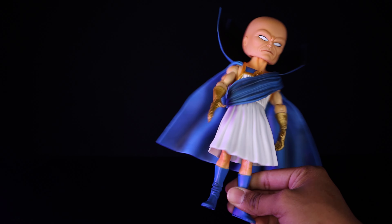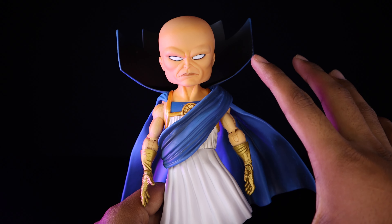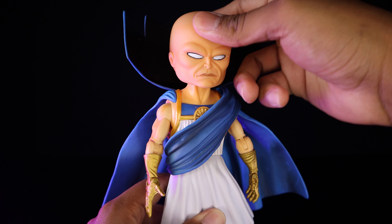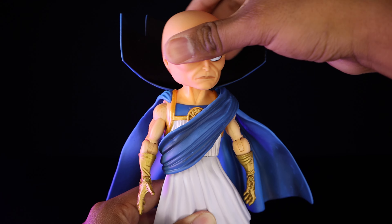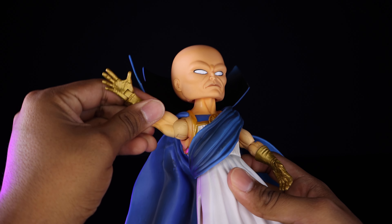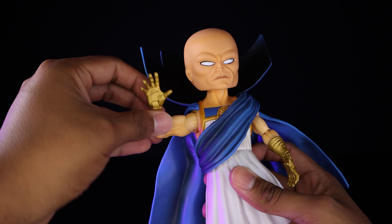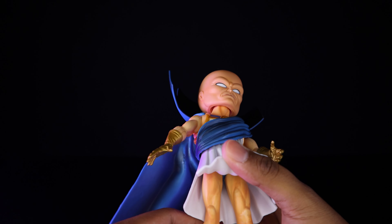Getting a quick look at articulation — again, this is 2005 articulation, far from what we've come to know in modern day. His head is on a ball joint but he cannot look down or up; you do get some swivel but it angles oddly when rotated. His arms are on ball joints and they move up a great amount. He has upper bicep swivel, single jointed elbows that bend to just 90 degrees, and his hands are just on hinges so you can only hinge them up and down with no rotation.